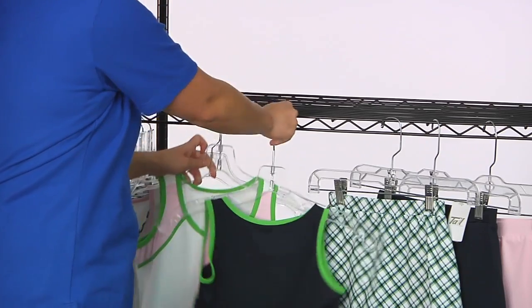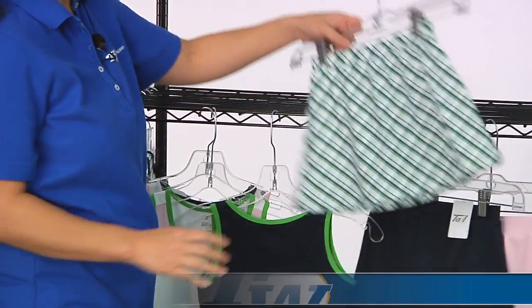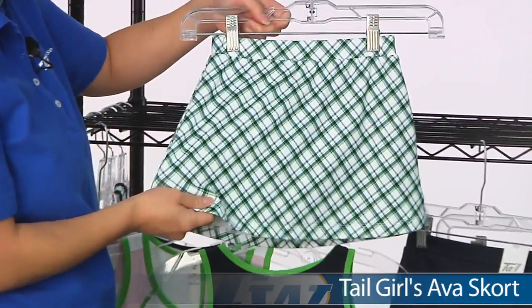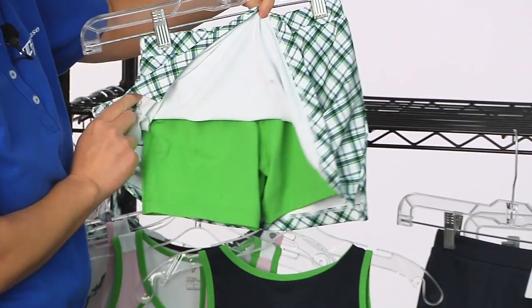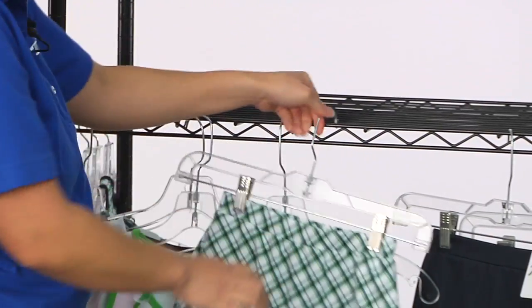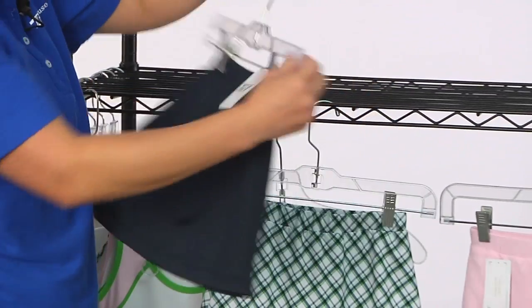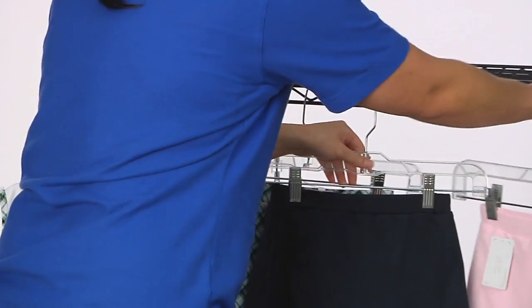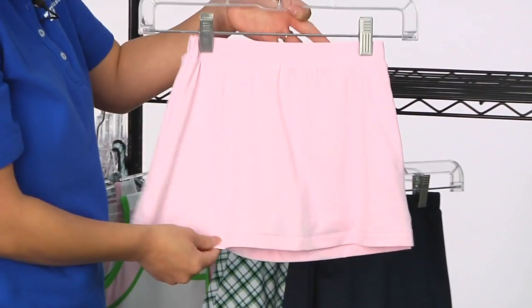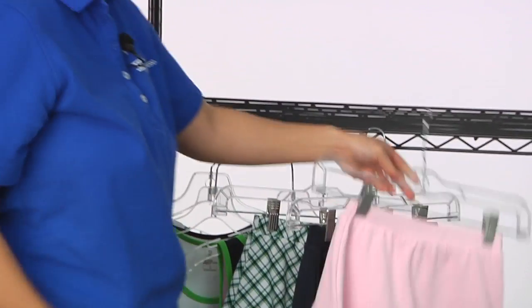And these skorts would look great with these tops. This is the Ava Cut Skort, available in three different styles and colors. We have the plaid with nice little side slits, and a built-in short in green. That same skort just in navy with a tonal matching navy short. And then in pink with the white short. They look great with any of those tops.